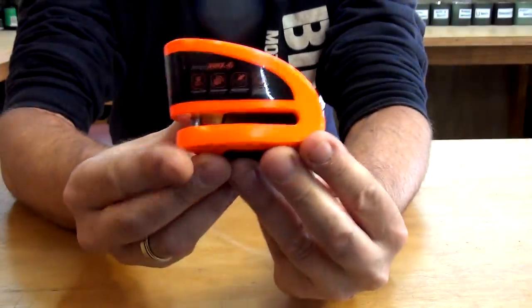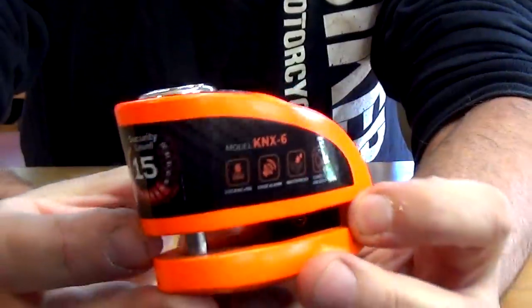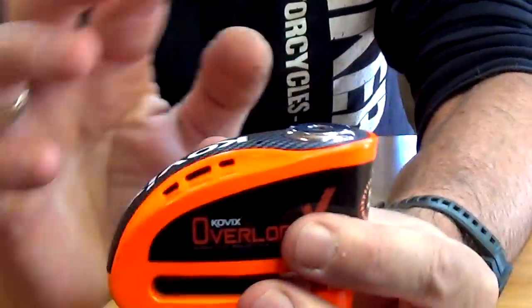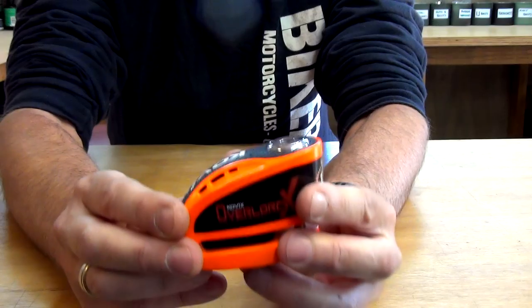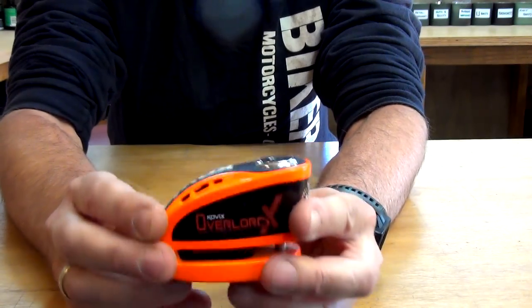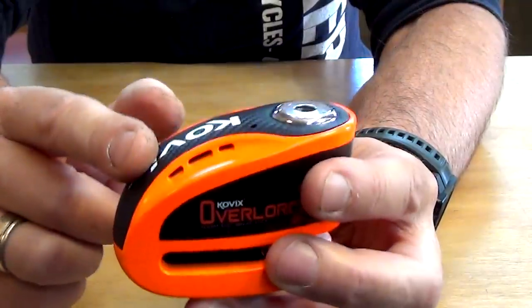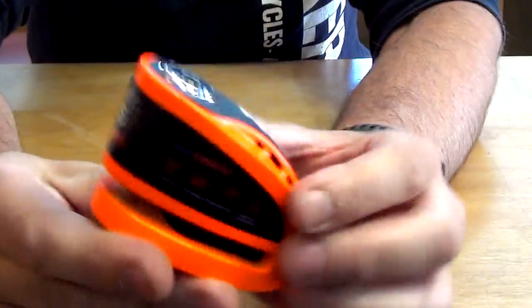Now, how does this thing work? Here's a close-up of what it looks like. It weighs 544 grams. It's apparently waterproof. So you have the locking mechanism, and you also have the alarm system, so that when this is on your bike and someone wiggles it, it will set off a 120 decibel alarm. I've been testing it this morning and I'm really liking it.